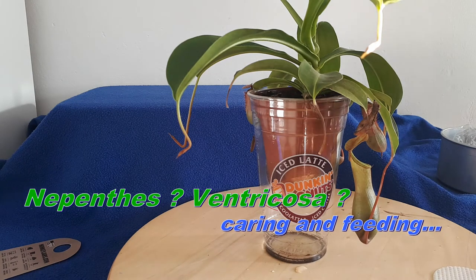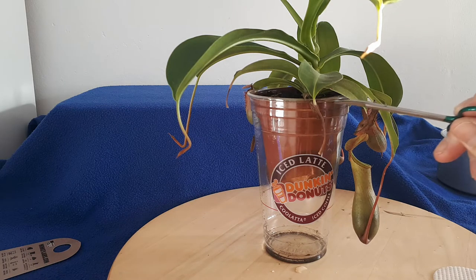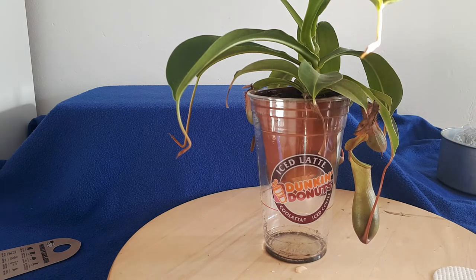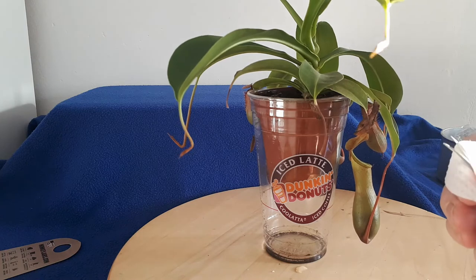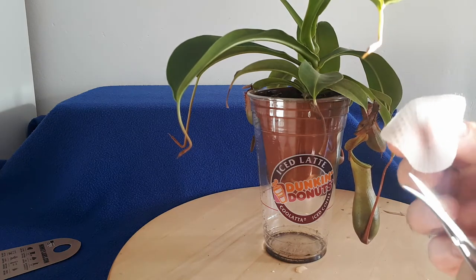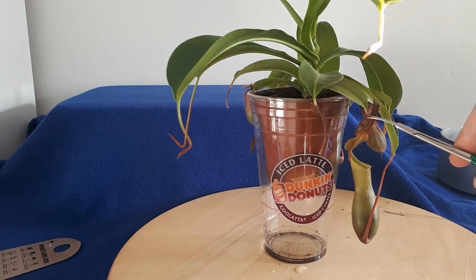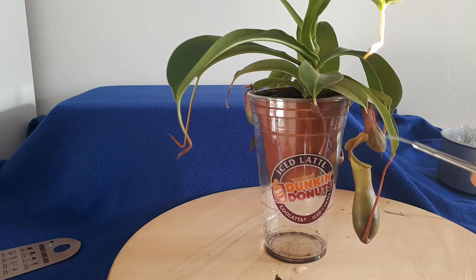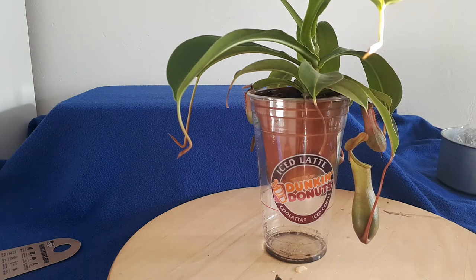This is another Nepenthes plant from my collection. As you can see, I've got one and two dead cups, so I'm going to remove them. Always use sterilized scissors — this is just a face cleaner. Just going to cut it off. There's another one. The plant doesn't use them anymore.